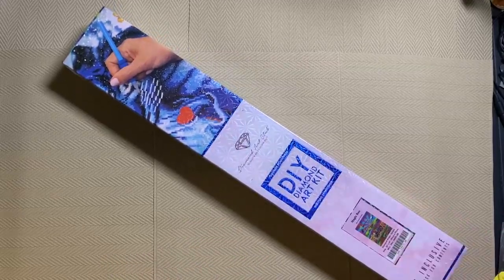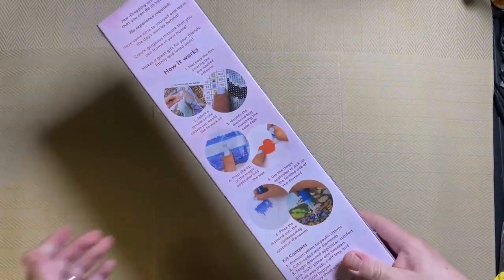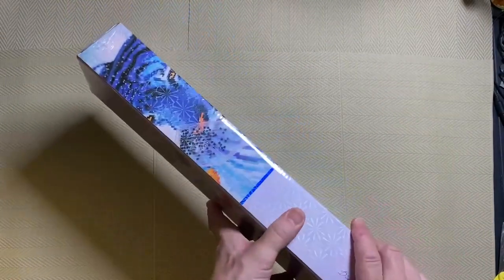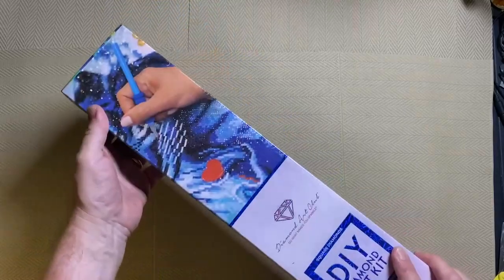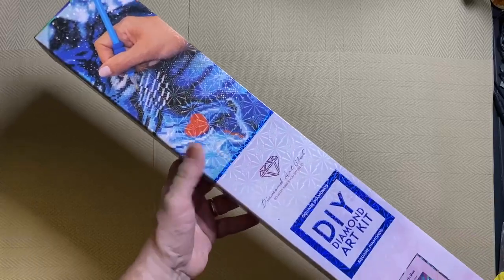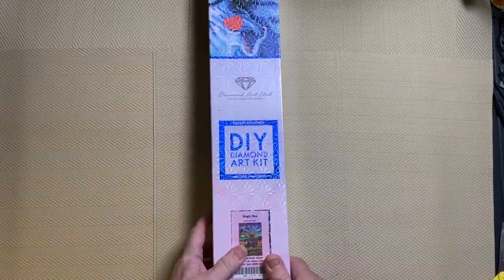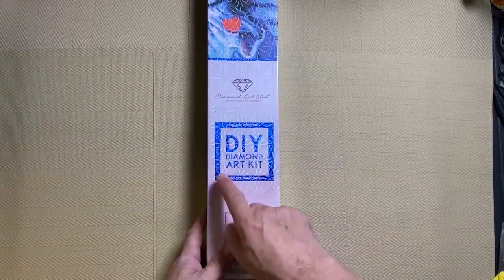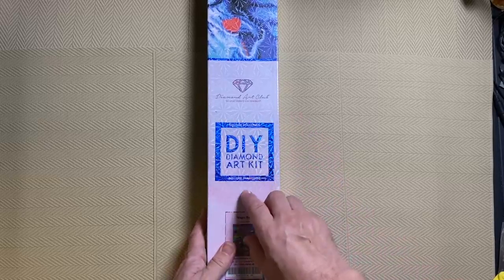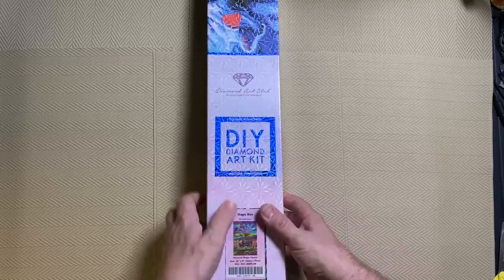So this is the box proper — very nice, very sturdy box, as was the outer box. The chances of these getting damaged is very slim. I'm not saying it won't happen, I've seen pictures, but I would say most of the time they will arrive in perfect condition. Now this one has square drills, and I know that because the blue is square — I don't need to read anything. If it had been round drills it would have been a pink circle. So square drills for this one.